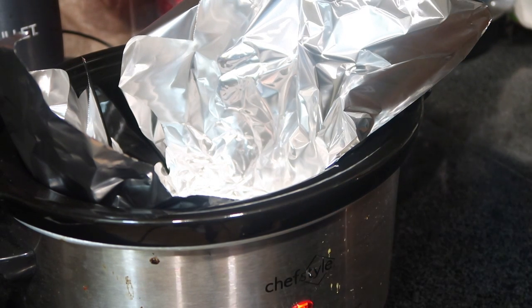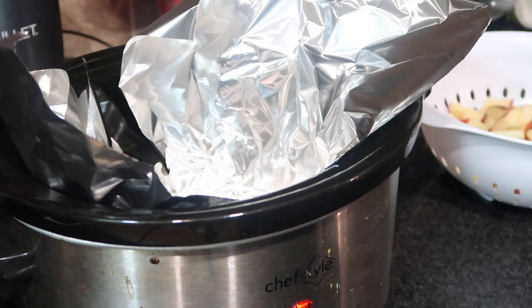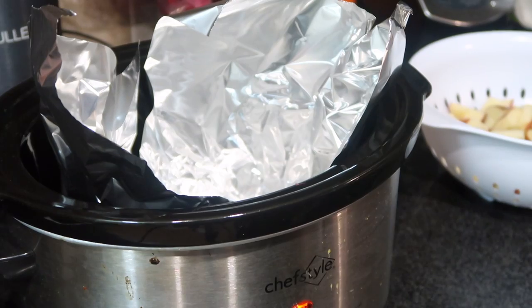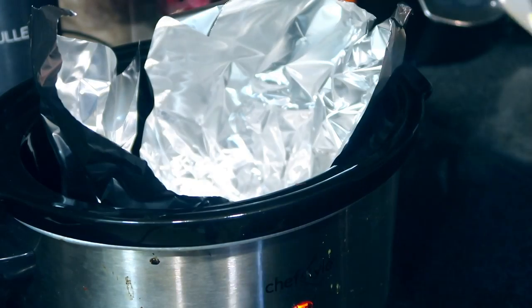According to the recipe, if you put it on high it only takes three to four hours to cook. If you want it to cook slower on low, it's like six to eight hours.